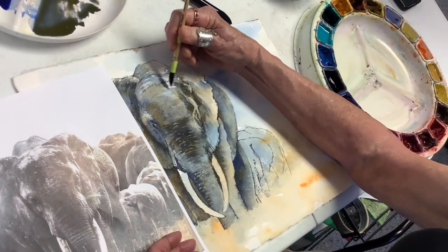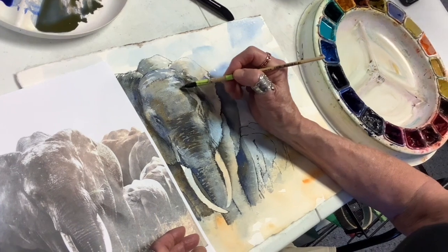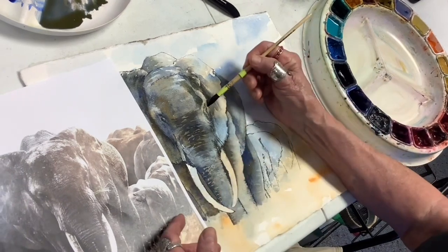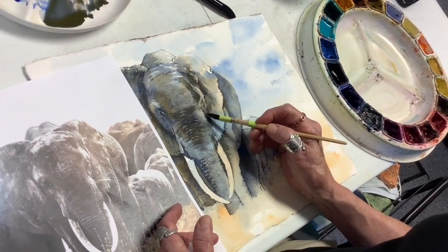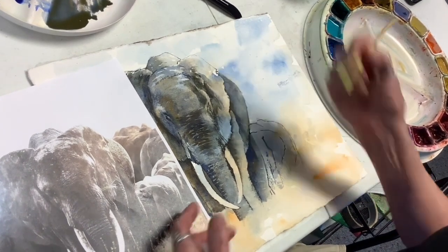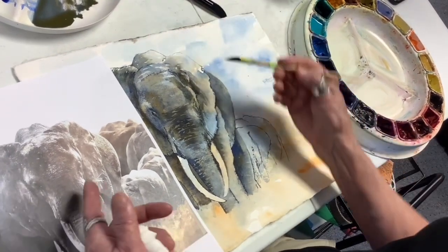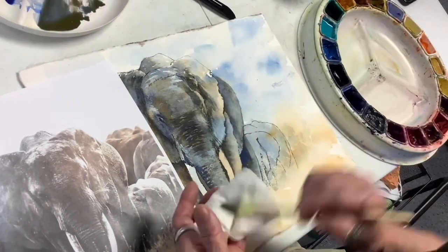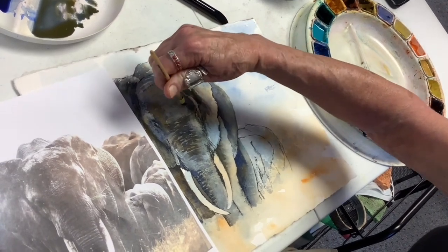I'm going to pull this over. Looking at it, I can pull over a little bit more like that. Now I still want a soft edge here, but I'm kind of giving it a little time so that it doesn't spread a lot. Just a little bit. That's too light right there. I can see now, looking at it, that was too light. So I'll put a little more color right in here. Okay, this is much better. We'll just pull this this way a little bit.